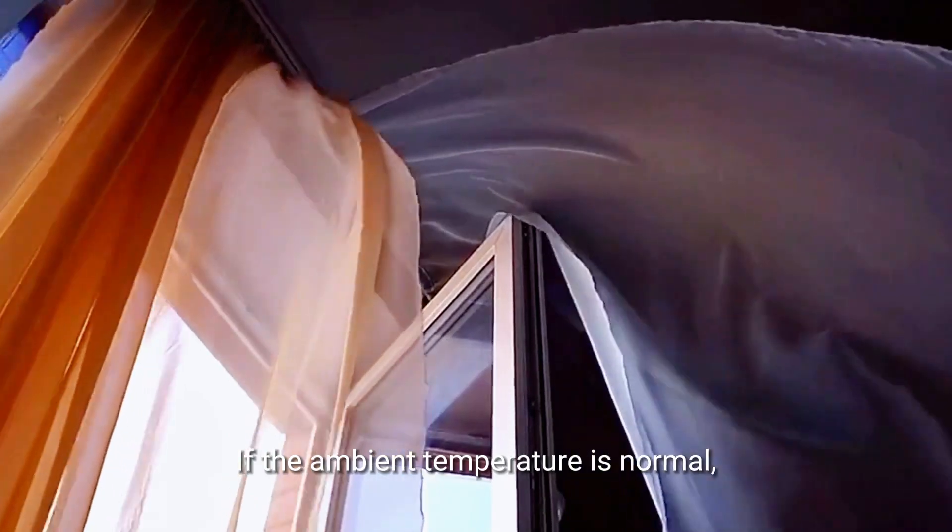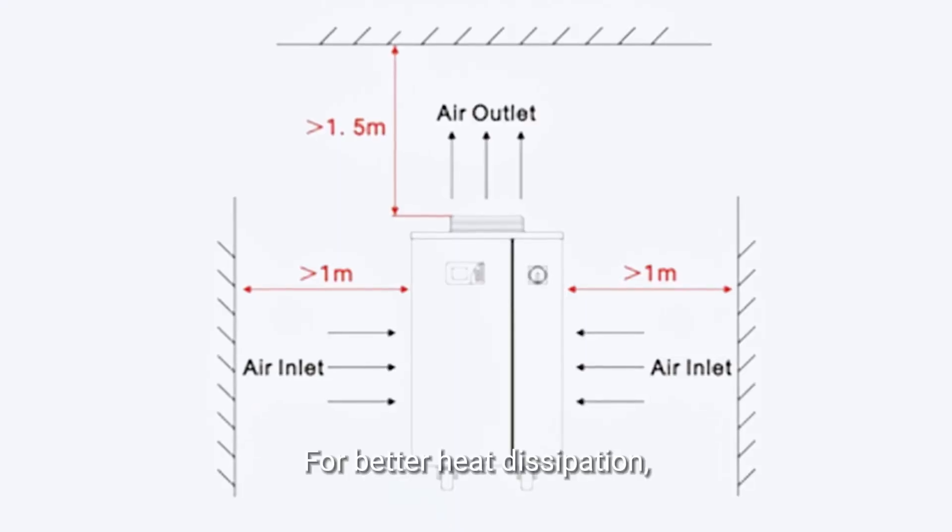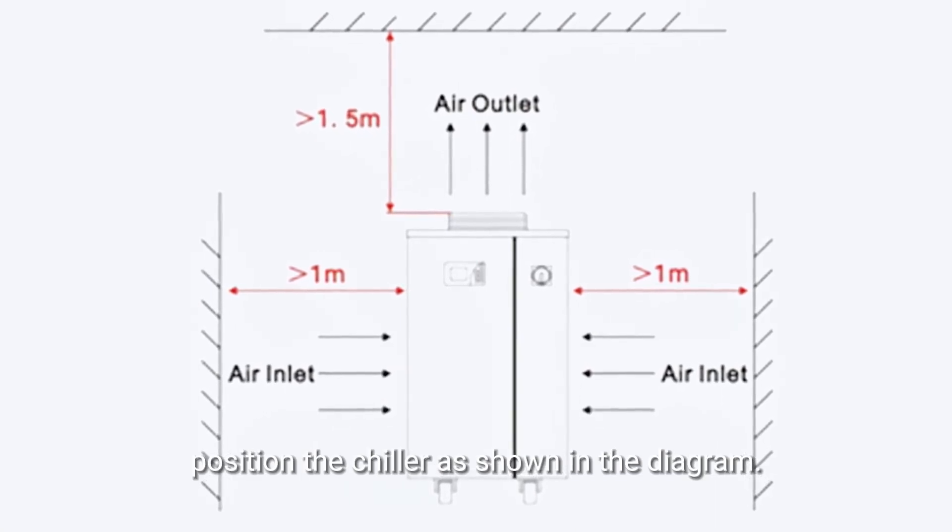If the ambient temperature is normal, check whether the position of the chiller is well ventilated. For better heat dissipation, position the chiller as shown in the diagram.